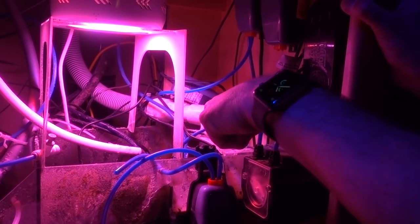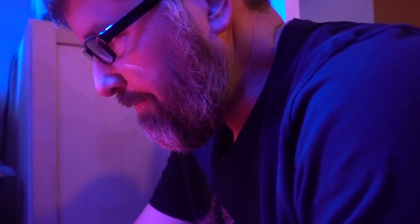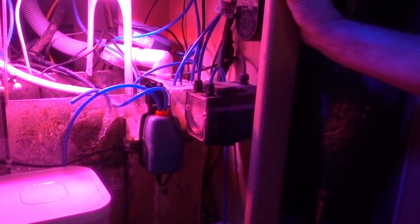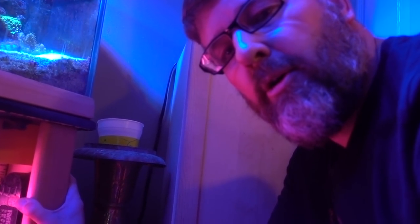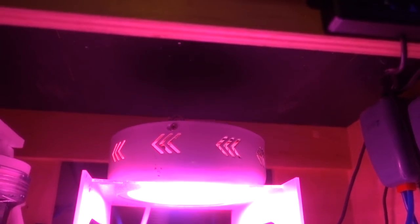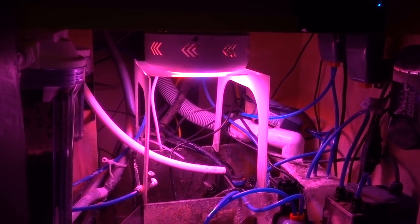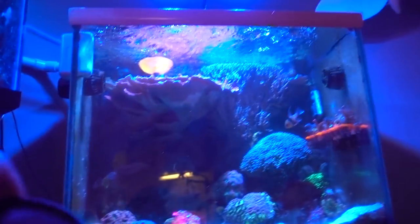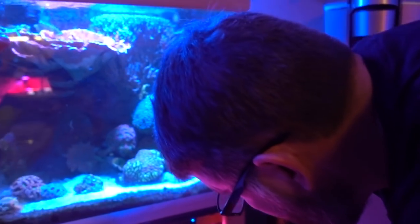This Tom's Aqua Lifter keeps a constant siphon on my hang-on-the-back overflow to keep the water coming down — keeping the siphon. Calc dose is twice an hour: on the top of the hour and on the half of the hour. Is it like a refugium light? It is an old plant light that I put in here. I used to be able to grow Chaeto in the center compartment next to the skimmer. So everything is kind of plumbed together in the system.